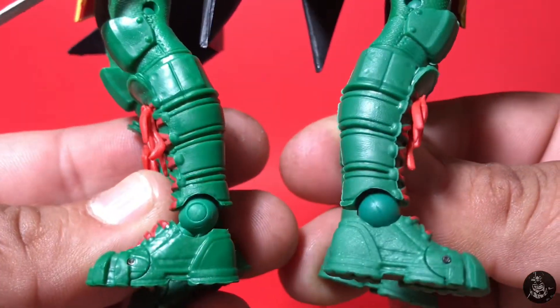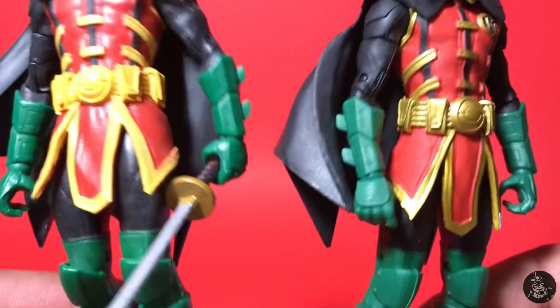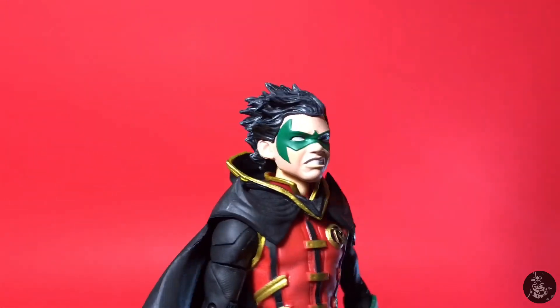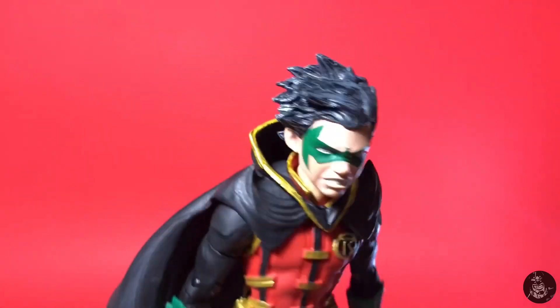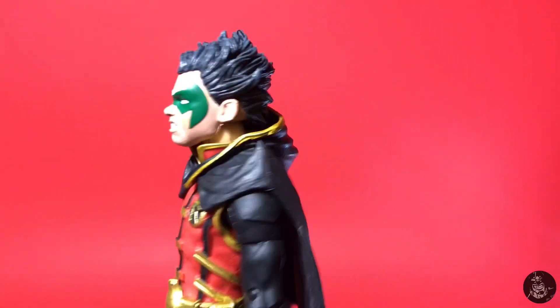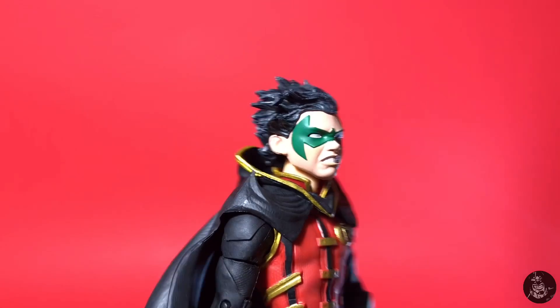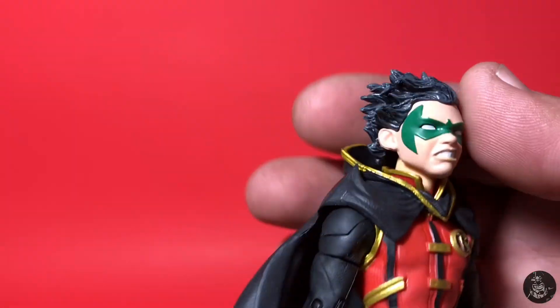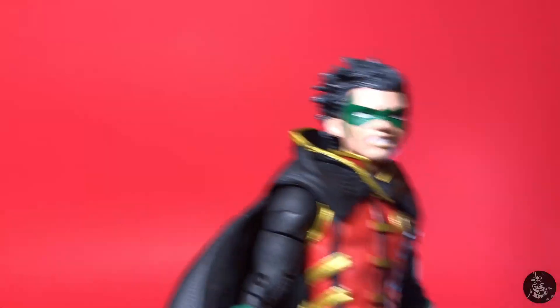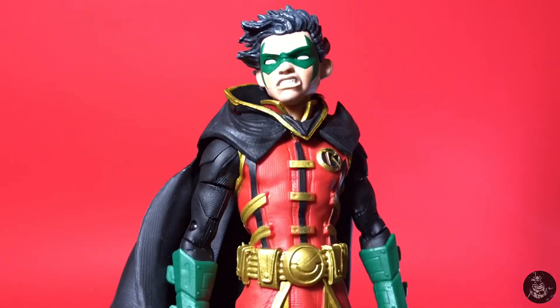This one has more of a scowling, grisly, angry Damian Wayne. One thing they did on these figures is add what looks like it was meant to be a blue wash, but it comes across more like gray, and it's kind of freaking me out — it makes the figures look off. I may end up completely repainting the hair: flat black, some gloss for highlights, and maybe a little blue. As it is the hair is a little off-putting, but it's another cool figure to add to the display.